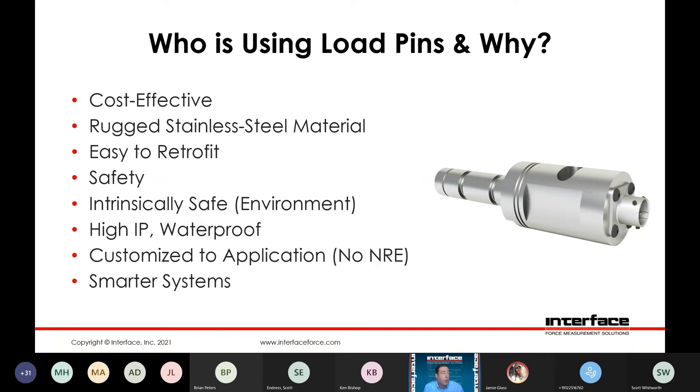Oil and gas markets — intrinsically safe is also another aspect that can be offered with these load pins. And by the nature of the load pin design itself, they're going to have a very high IP rating and can be offered in waterproof ratings. That stainless material and the nature of the design makes it very amenable to that type of application.